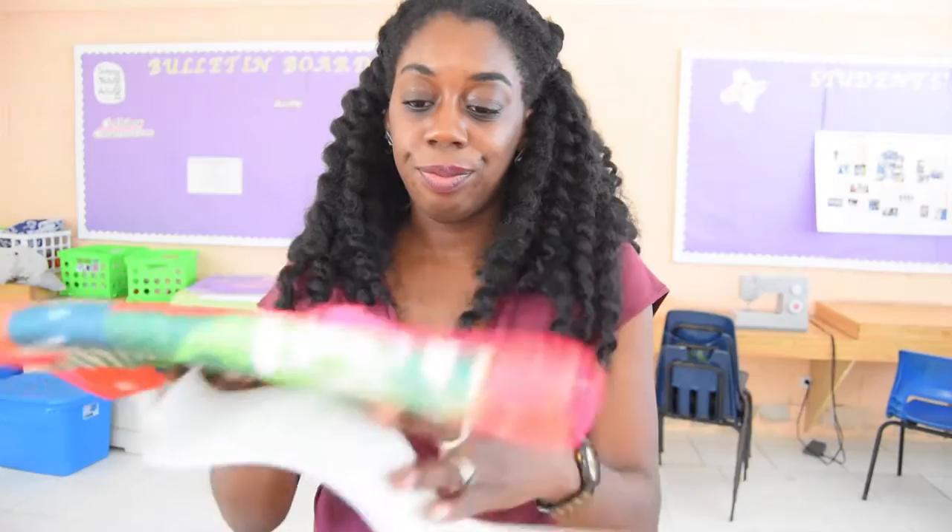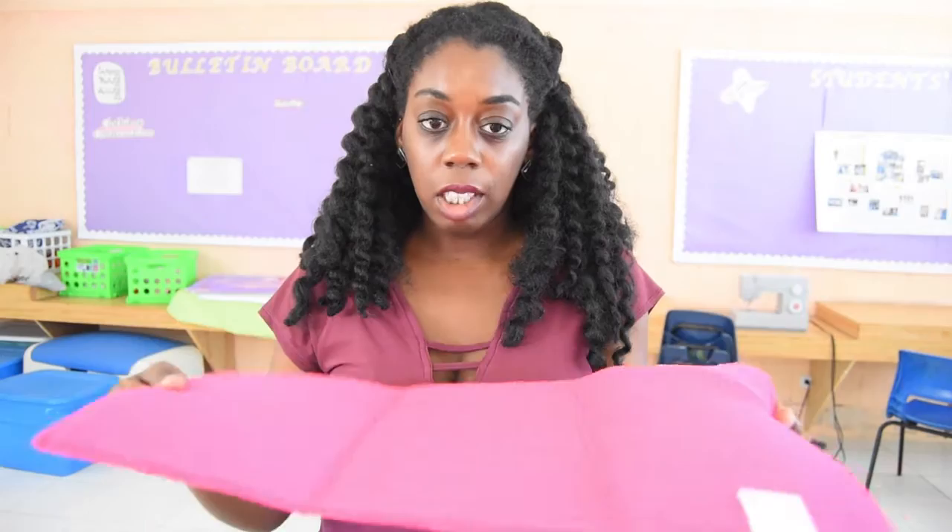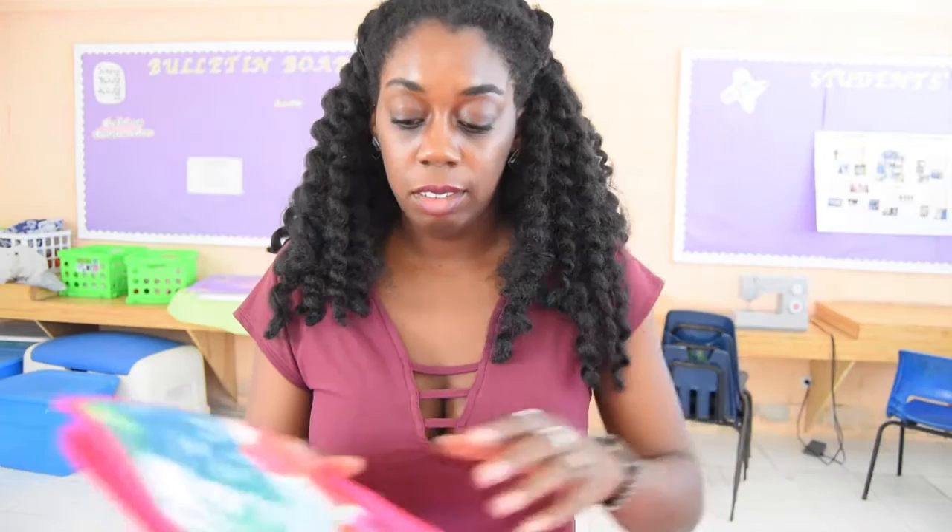Now it's time to begin, so let's take the packaging off of both mats and unroll them. This is about how much we have — a pretty decent length, definitely over 12 inches, I'd put it maybe 14 to 16 inches. Do the same with the other one.